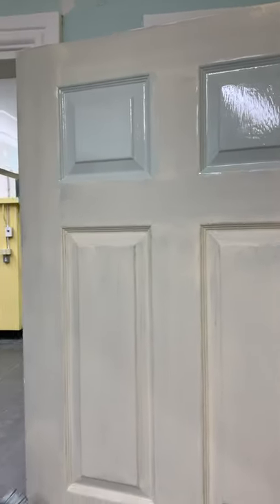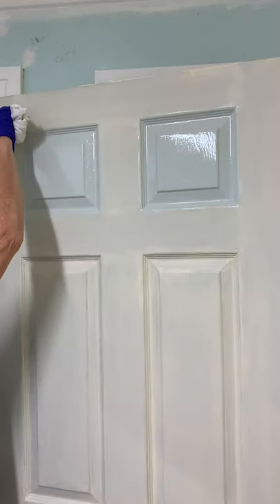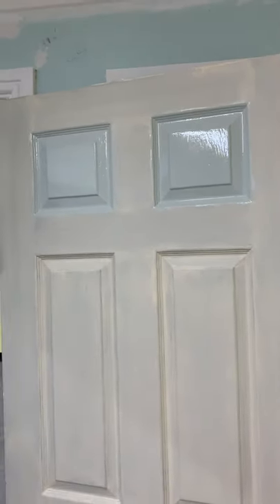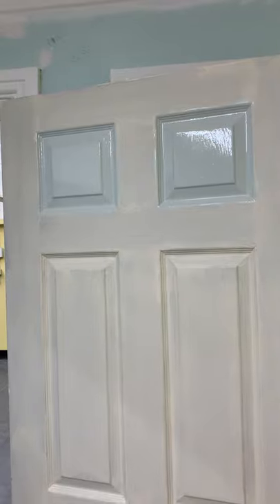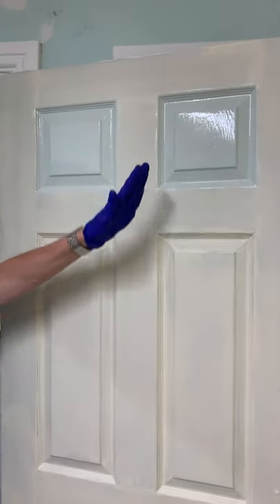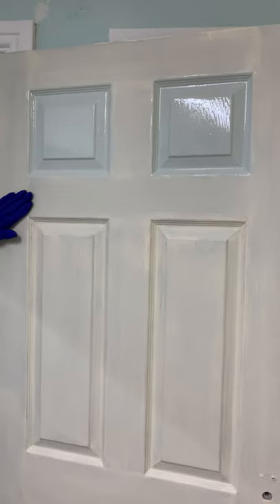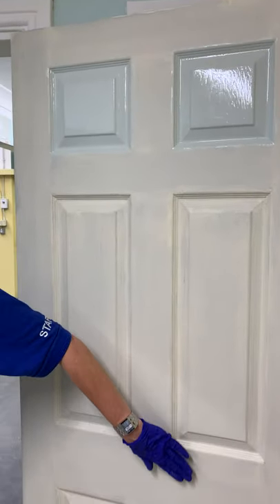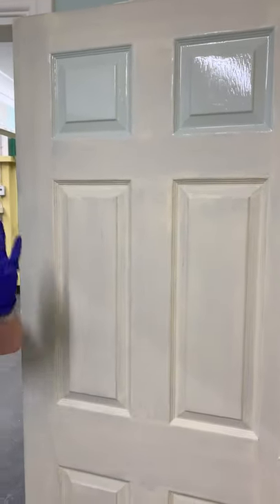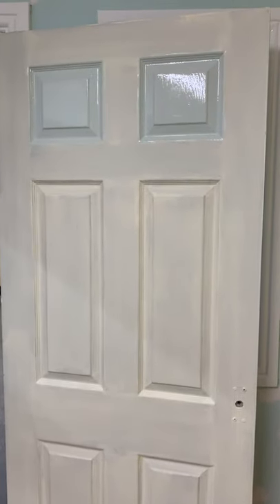If you've got any excess, just wipe it off. When doing a panel door, if it were break time, you could take your break at this point because the panels are separate to the main door. Once you start painting the main door area, you can't go on a break — you've got to finish it, because it's all one piece.